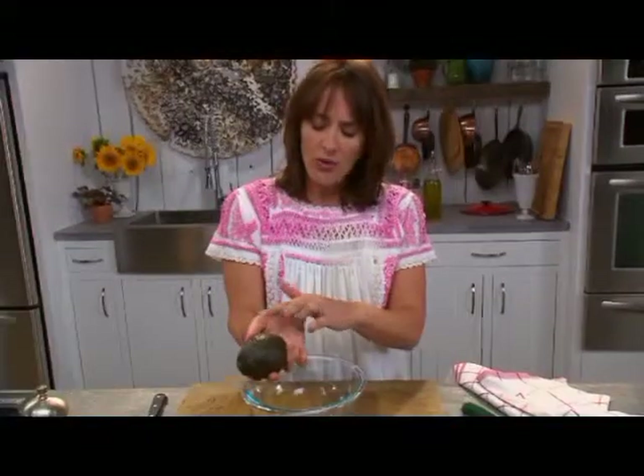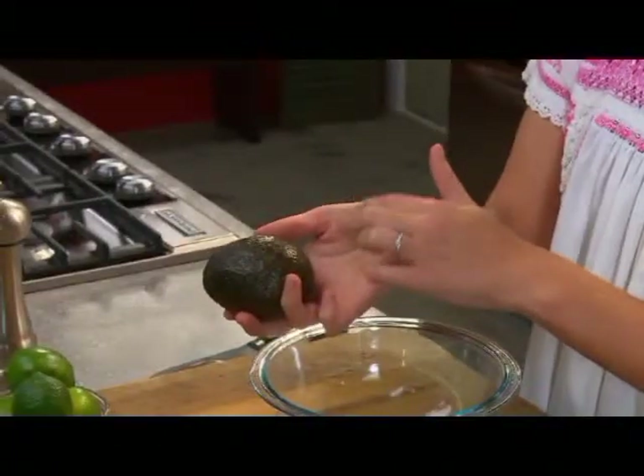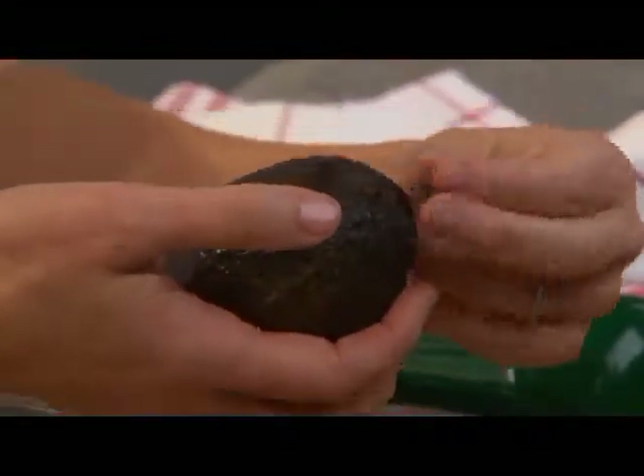you want it to be soft but not too soft. It's almost like right where your thumb meets your hand — you want it to kind of push back a little bit. And if the tip pops off like that, that means it's good to go.